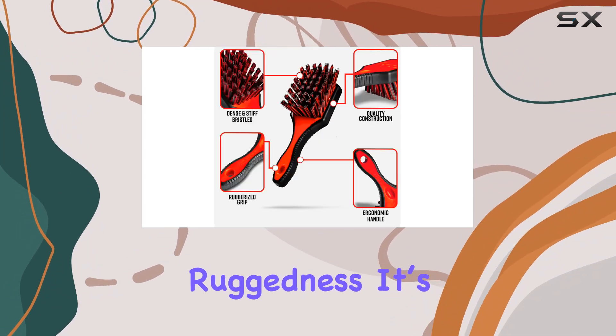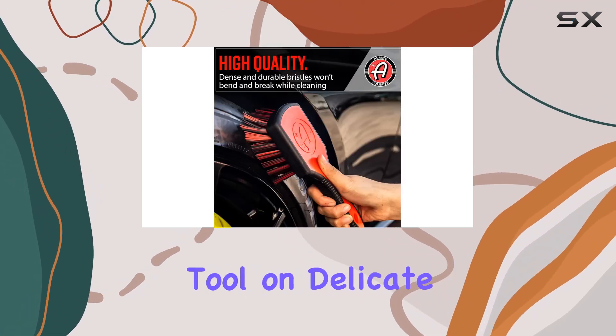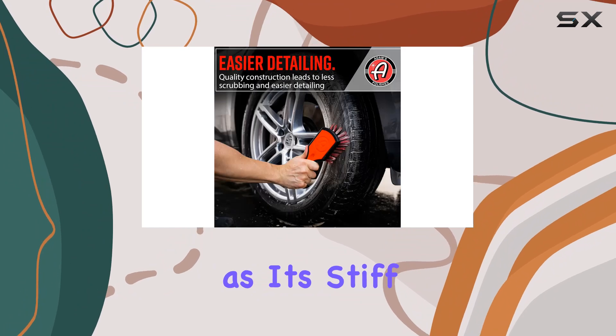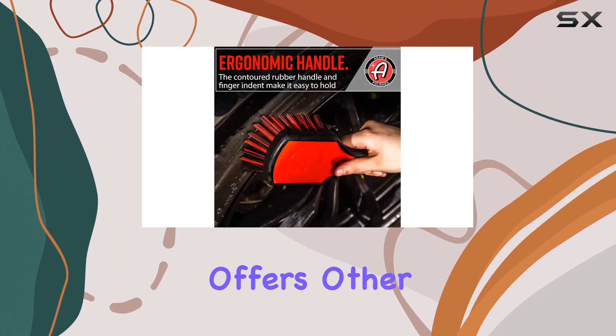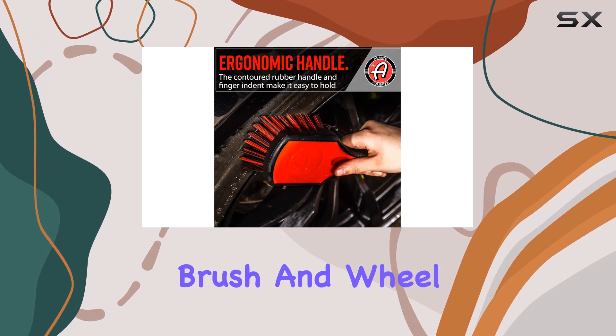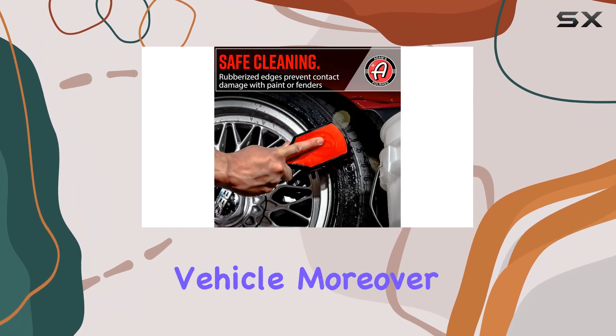However, despite its ruggedness, it's important to note that this brush should not be used as a wheel-cleaning tool on delicate surfaces like wheel finishes, as its stiff bristles might scratch them. Instead, Adams offers other products like the wheel scrub brush and wheel woolly for those areas, showing that they've thought about comprehensive care for every part of your vehicle.